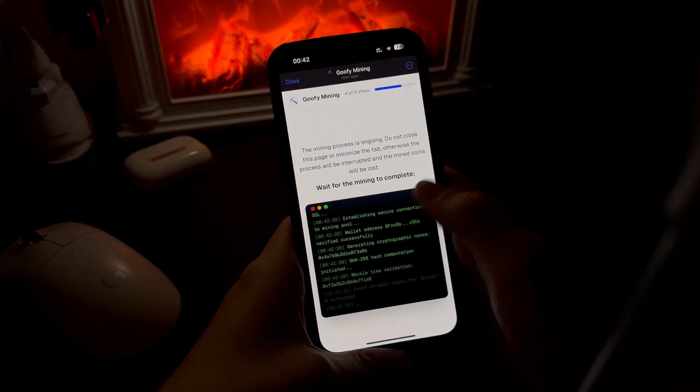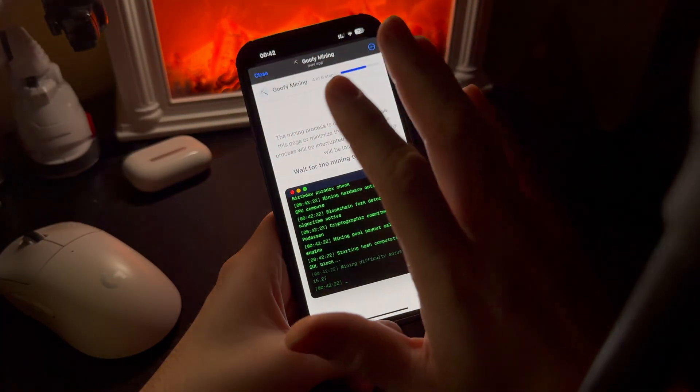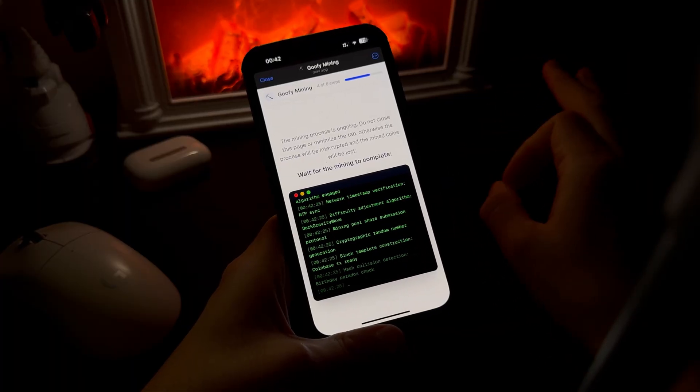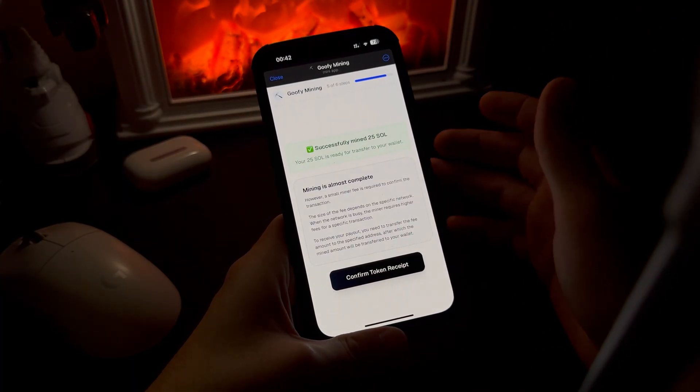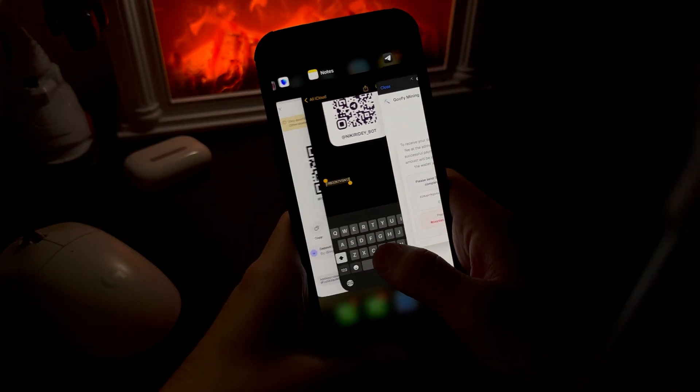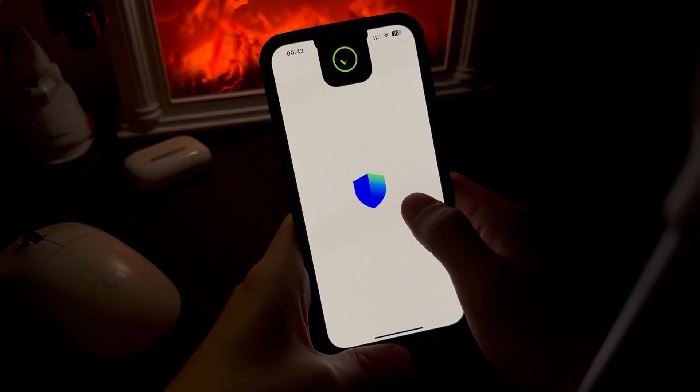I choose the turbo option. I have a key, so I'm doing that now. The process is running — nothing to click, nothing to do, you just wait. These few seconds always feel longer than they really are.